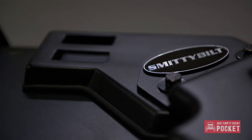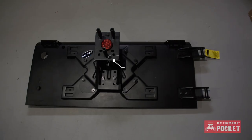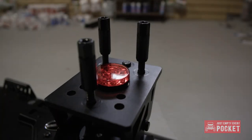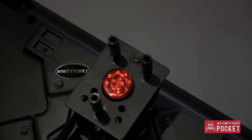I might be a glutton for punishment here but I opted to go with another Smittybilt product — their XRC heavy duty tailgate. Unlike the stock tailgate, this one can actually handle the weight of up to a 37-inch spare tire. It also has an integrated third brake light, but I'm not planning on using that.